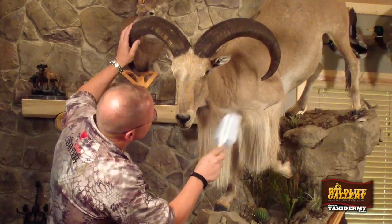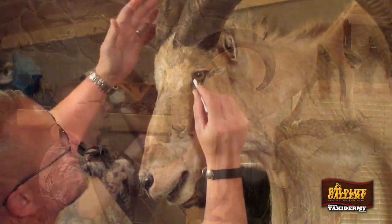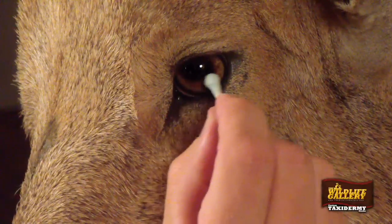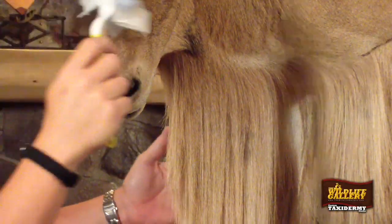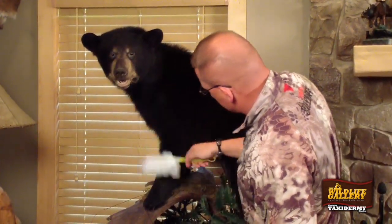One of the most important tools that I use cleaning my trophies in my own home and office, and when we deliver trophies after they ride in our trailers and trucks across the country — obviously they're going to gather some dust — we use a little Swiffer. It's something you buy at Walmart, but it works very well. Always use a clean Swiffer head and just run it with the hair on haired animals. With animals with fur, you can go both directions.